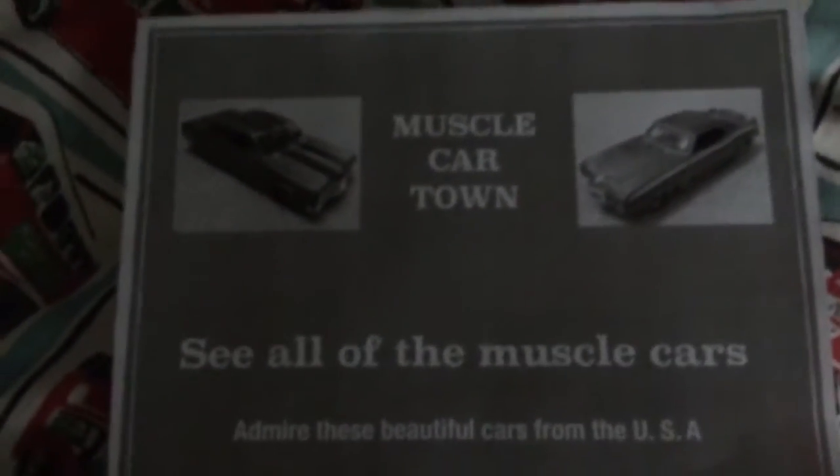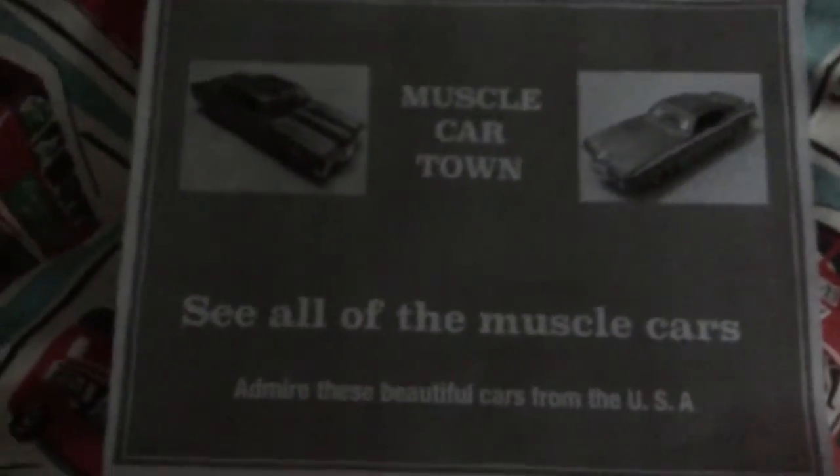And here's the new logo from Muscle Car Town. Thanks for watching. Bye for now.